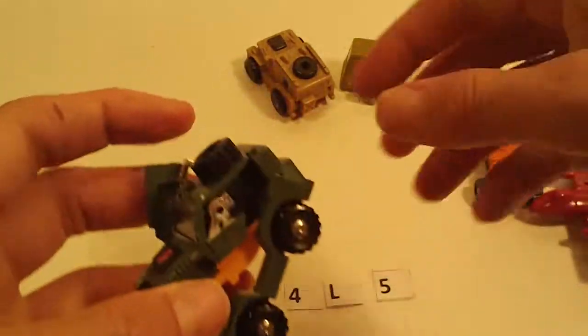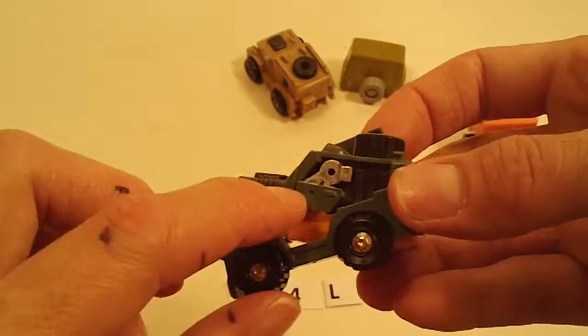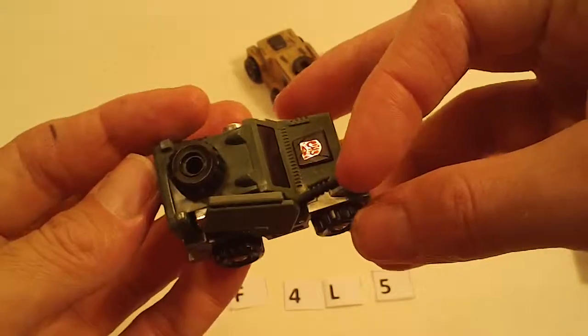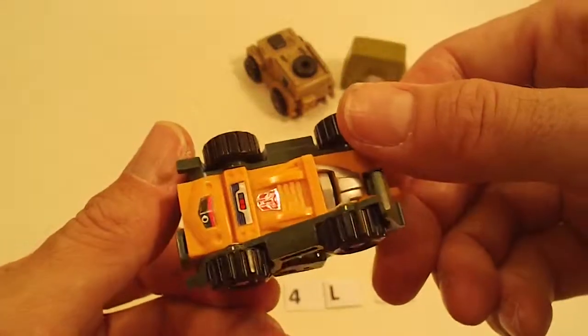Braun. His driver's side door is broken off and part of the arm. The other side's okay. Good otherwise.